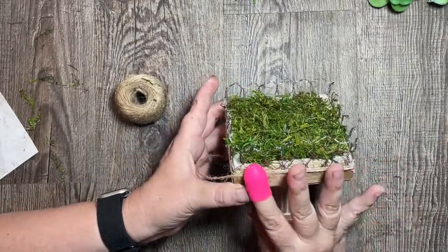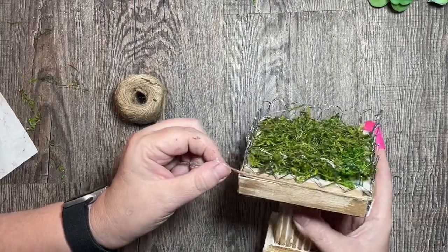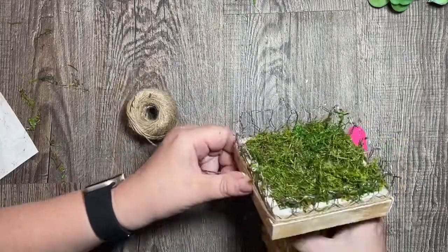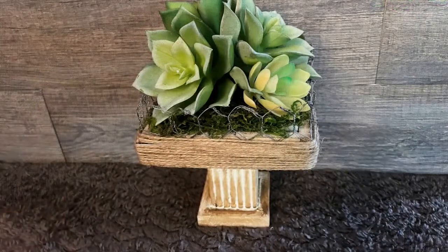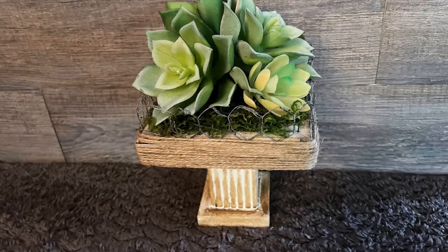I put a thin piece of styrofoam down into the side of the frame, then covered it with moss and glued that down for my succulent. Then I put my succulent back in and I like the way it turned out. Let me know what you think and which one is your favorite!